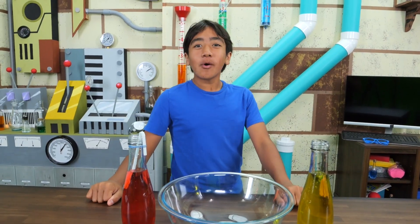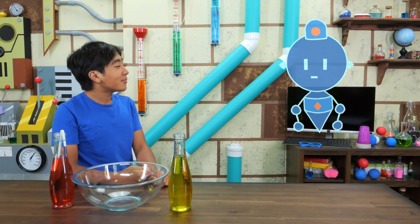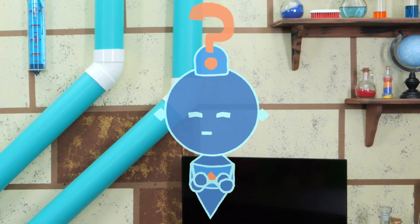Ok, it's time for water experiment number two. I wanna do it! Oh, hi Com. I didn't realize you were here. And I didn't realize you were doing experiments. How dare you do science without me?